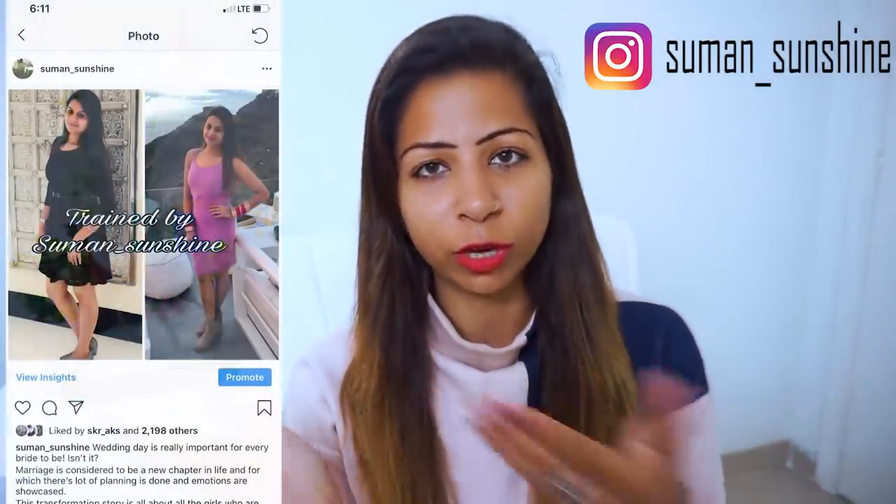Recently I posted a picture of Gurpreet. Gurpreet joined me for a wedding prep, and our main target was inch loss rather than weight loss. It worked a lot on inch loss rather than weight loss, and the results on the face were also great — the pictures also came out well.